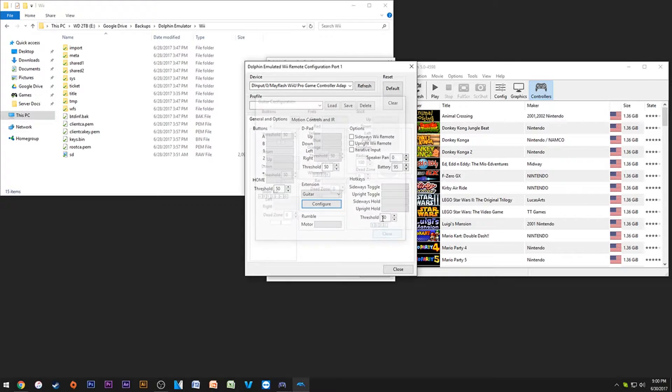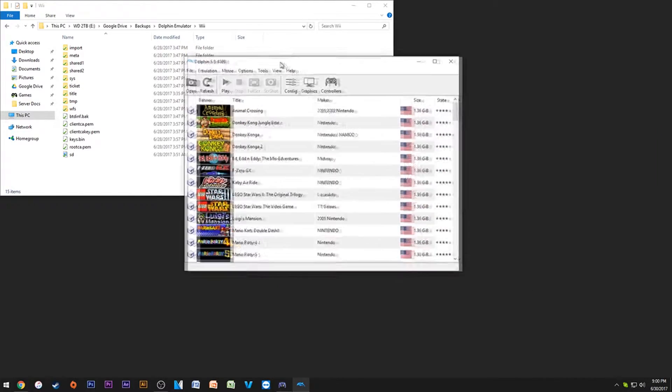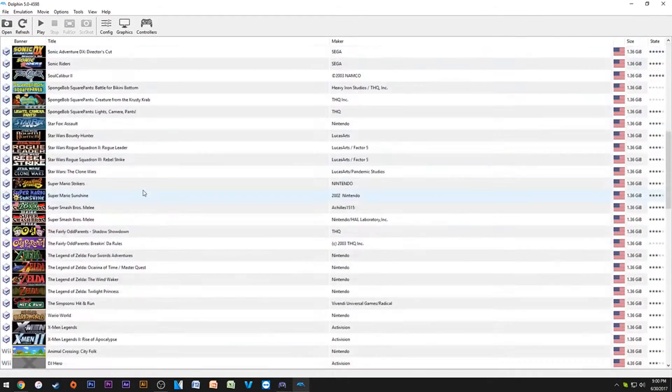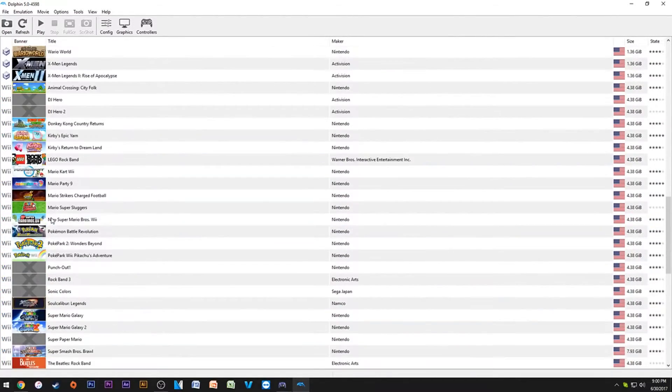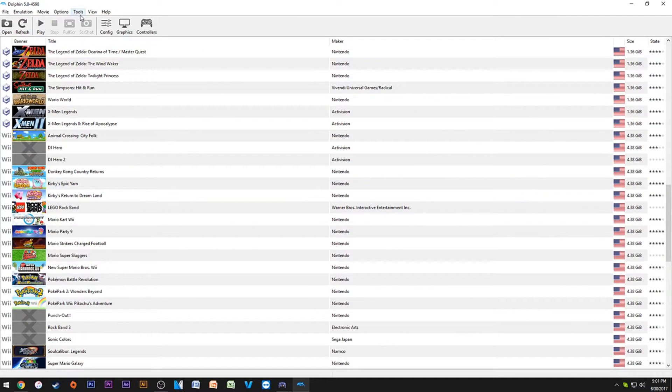Keep this on continuous scanning or you might not have a good time. Everything should come up like normal. If you see any games where the banner is blank, that's because you don't have a save file installed for that game. Just double-click it, when it says 'create a new save file' say yes, and it should pop up with the proper banner next time.